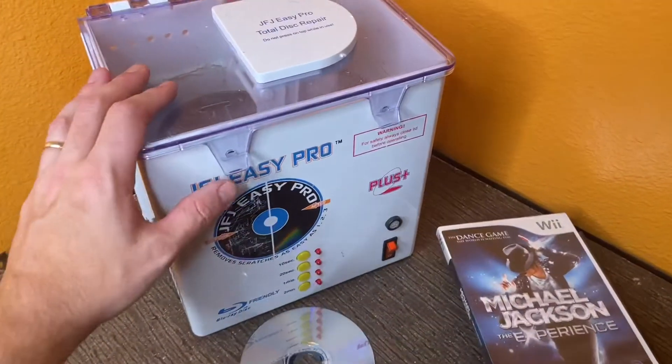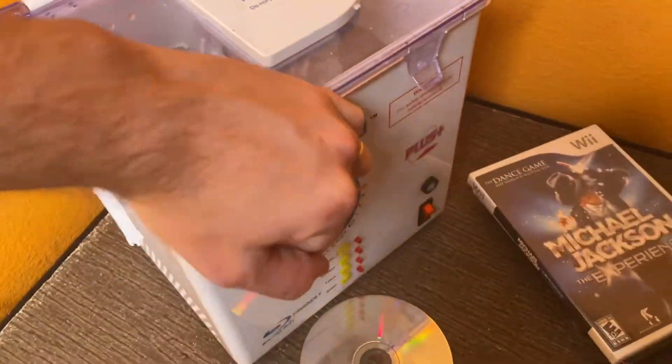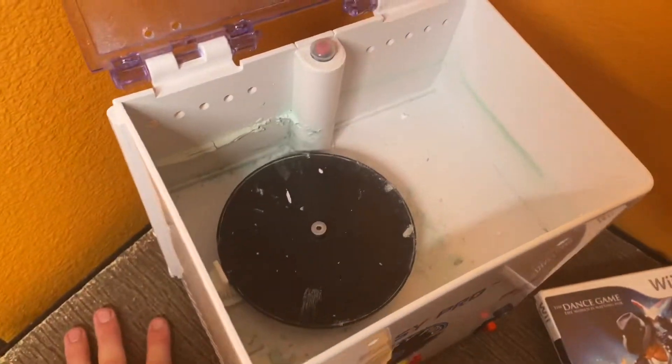Here's a quick video on how to use the JFJ Easy Pro. I just bought one at a yard sale — I paid 20 bucks for it. Let me open it up; this one's kind of dirty inside.